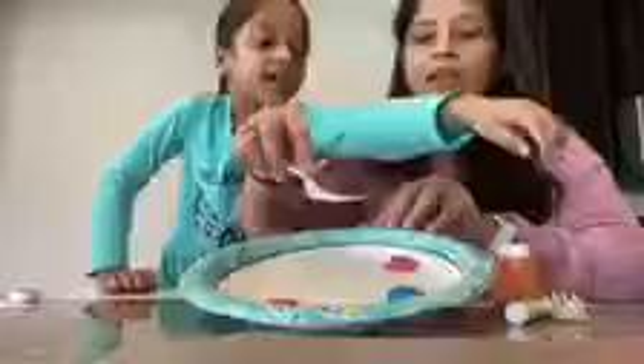So what you have to do is, you take your fork and then you dip it in the paint like that. And then you just stamp it on the paper — it looks like a blooming flower. You stamp it on the paper and it looks like flowers.